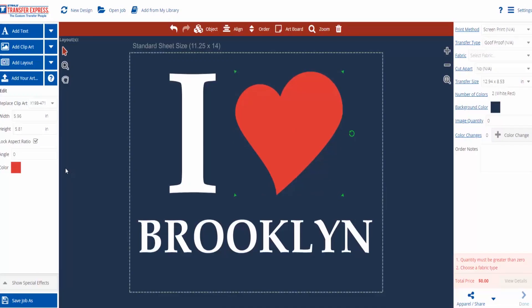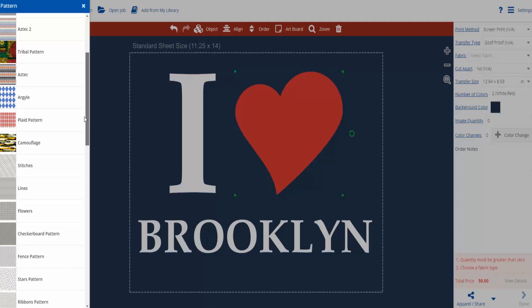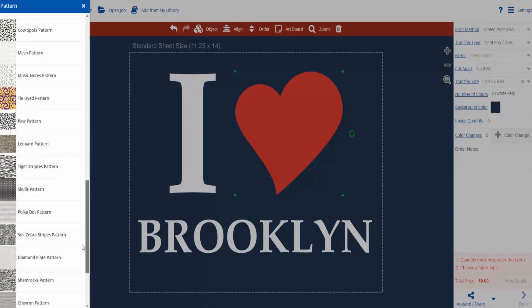Adding a pattern to the clip art is as simple as selecting show special effects and apply a pattern. With a substantial number of patterns to choose from, we are going to use the chevron pattern.